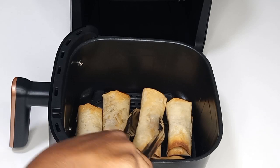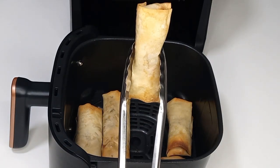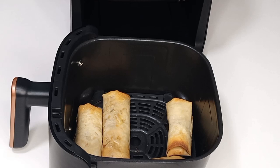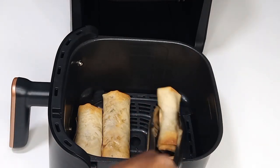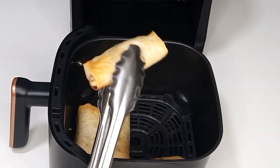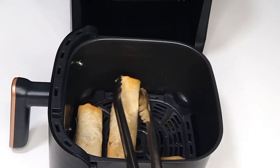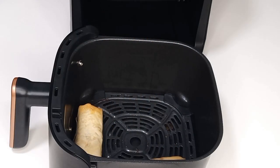Once it is done, just look at that — it is golden brown and beautiful. I'm going to take them out of the air fryer and set them aside, then repeat the same process until I am done frying all my spring rolls.